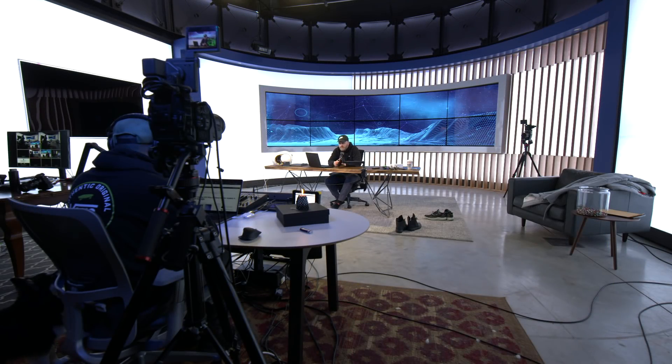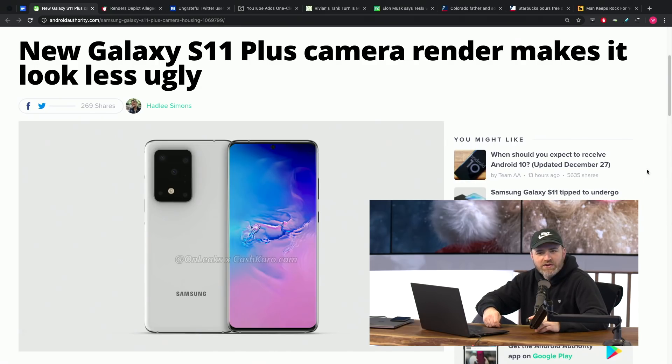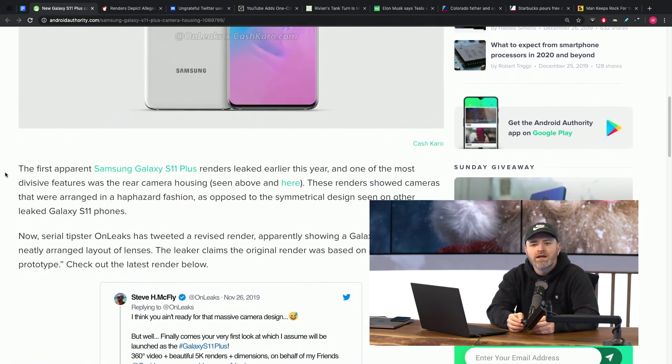We had some different looks at the S11, specifically the Plus, and there was stuff floating around causing controversy in the tech community. Basically, the giant camera cutout had a weird setup for the lenses inside of the enormous rectangle — they were scattered all over the place. A new report from about six hours ago suggests it was all just part of the prototype, all just temporary, and we shouldn't have gotten so carried away.